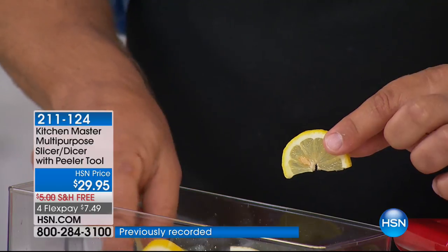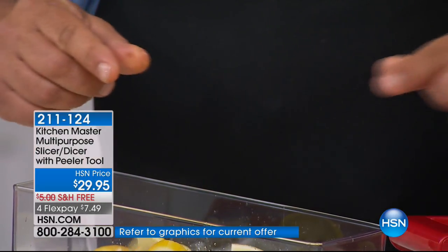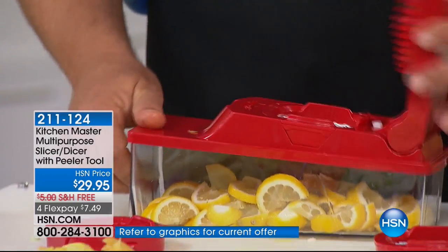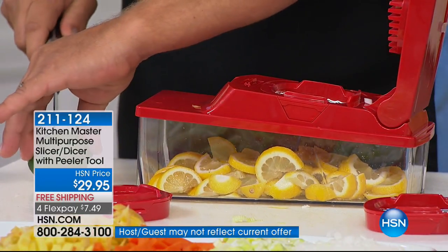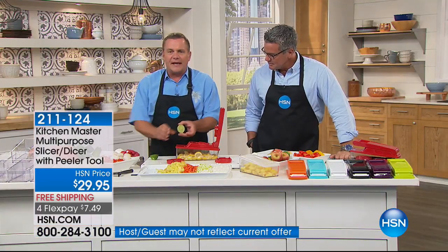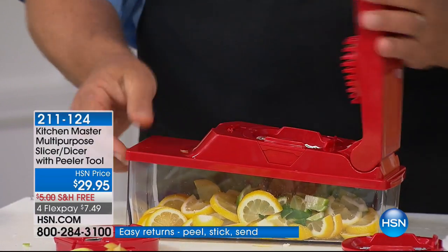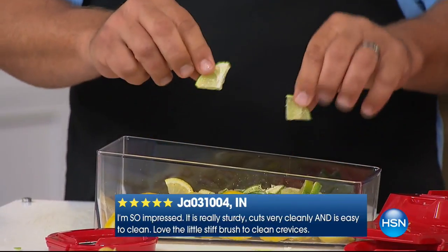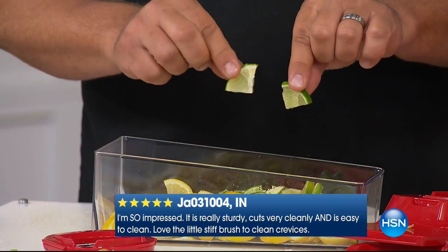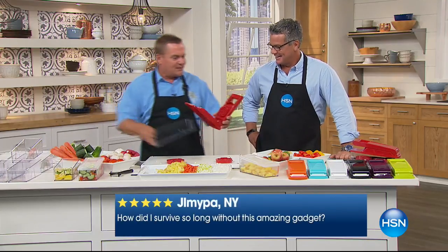Look at that — perfect slices right through the seeds, not even a seed out of place. Perfect for rimming glasses or for making your sangria. Here's a tip: instead of slicing them lengthwise, take a knife and cut your fruit in half first, then place it on top — now you'll get those little wedges. Bartenders take hours to do that prep. Now you can do it quick and easy with the machine.